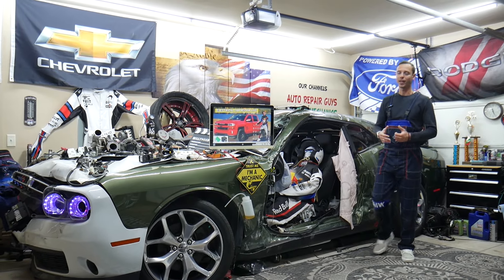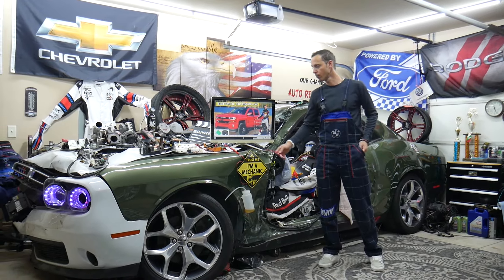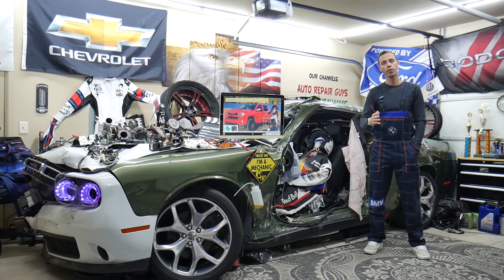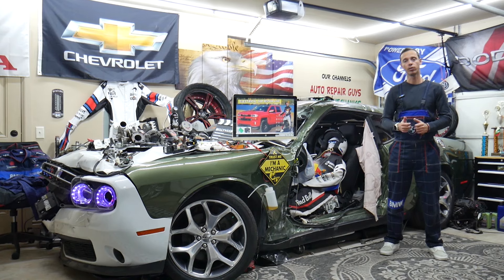Hey guys, welcome back to Electrical Car Repair LIVE. Thank you for watching and subscribing to the channel. Today's video will be super helpful for anyone with a Chevy Silverado from 2014 to 2019 who needs to find where the fuse for the airbag module is located and which fuse to check.